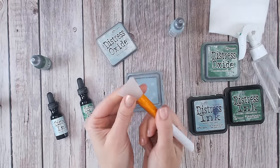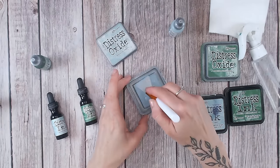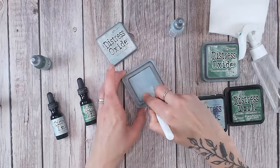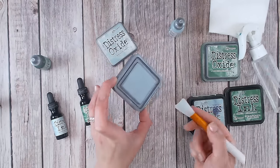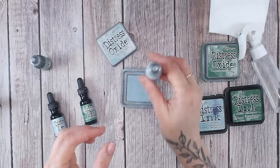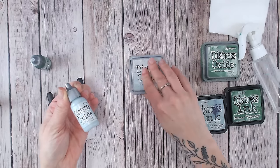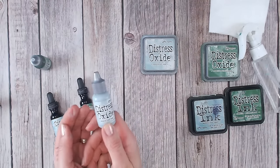I'll take something like this silicon spatula — this one is from Craft Stash, I'll make sure it's linked down below — and just give some gentle pressure and spread that through. I tend to do a little bit at a time, and as you can see that has spread right across the pad. I'll stamp that to make sure I've got adequate ink on there, repeating the process if needed. By doing that, you're only using a few tiny drops of the reinker.